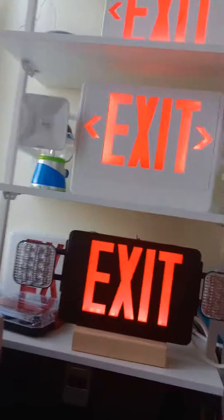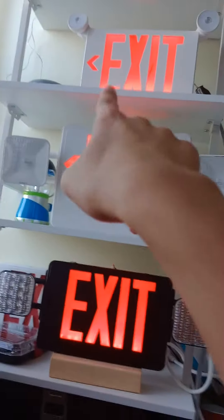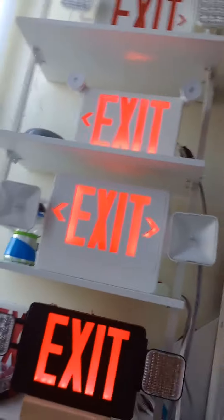You guys are going to see these chevron arrows. Since when I hit the test button, you guys are going to see the chevron arrows right there. They're chevron arrows when you take them off. This one does also have chevron arrows as well.